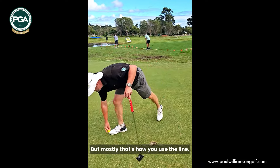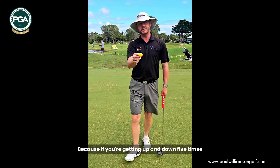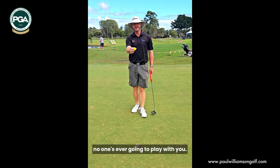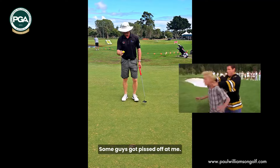Mostly, that's how you use the line. It doesn't have to be absolutely bang on where you want it every single time. Because if you're getting up and down five times to make sure you get that line right, no one's ever going to play with you — you're going to have to play golf by yourself. I did that for a little while and my mates got pretty annoyed at me.